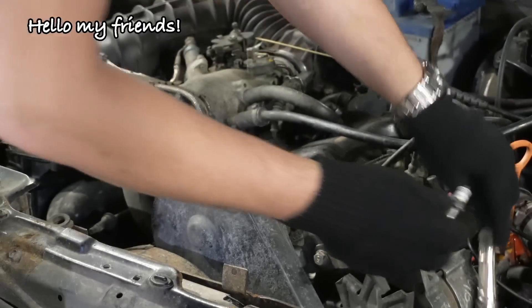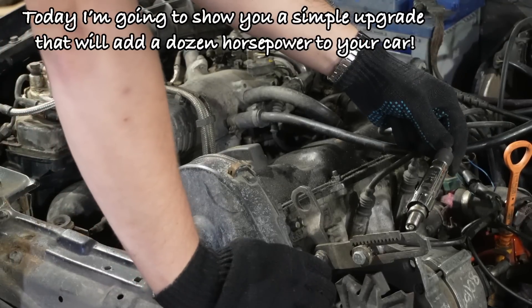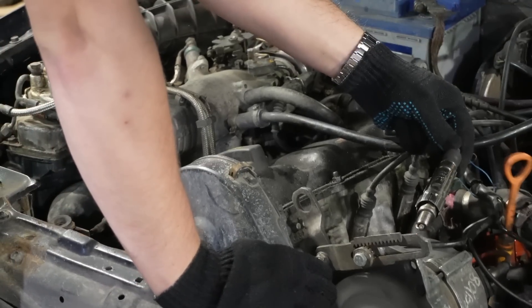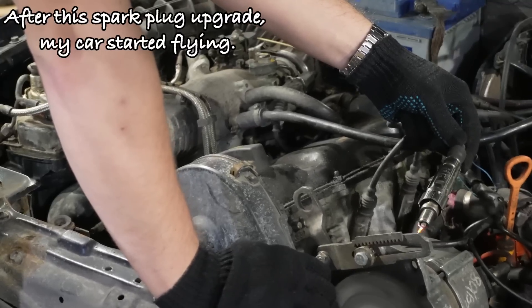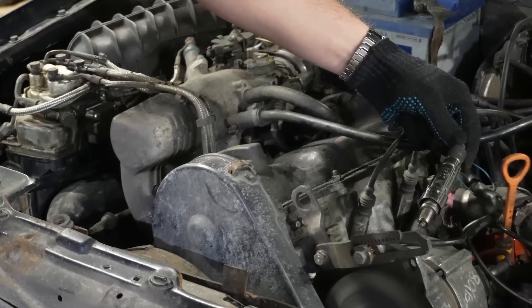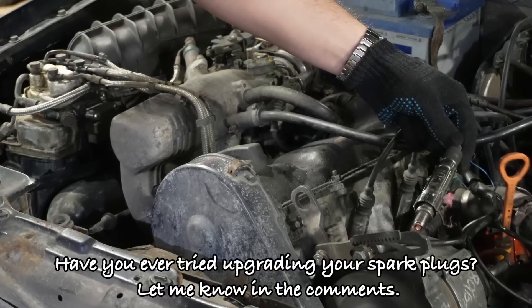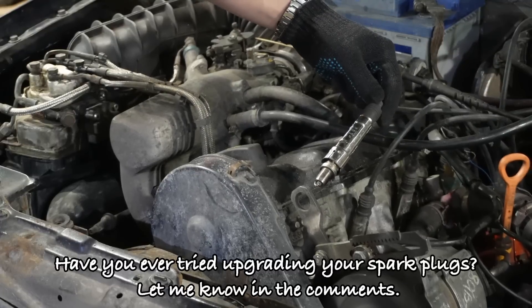Hello my friends. Today I'm going to show you a simple upgrade that will add a dozen horsepower to your car. After this spark plug upgrade, my car started flying. Have you ever tried upgrading your spark plugs? Let me know in the comments.